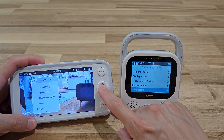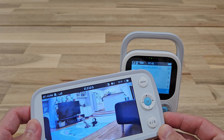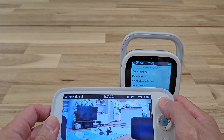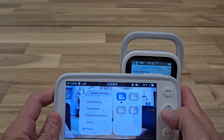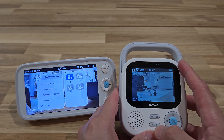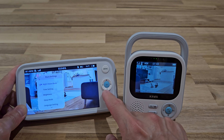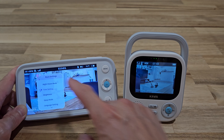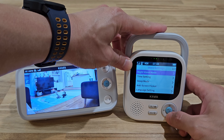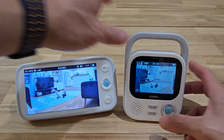For the S7, you can also take photos. To take a photo, press and hold the zoom-in button and you'll hear a camera shutter sound, meaning the picture has been taken. You can go into camera settings and photos to view the picture just taken. For the S5, the photo button is right on the monitor. Both monitors also have night vision mode and time settings where you can change the time, brightness, and sleep mode. I'll show you both in a bit so you can see what the videos look like.